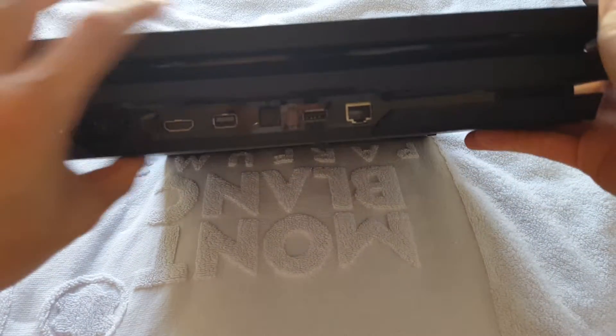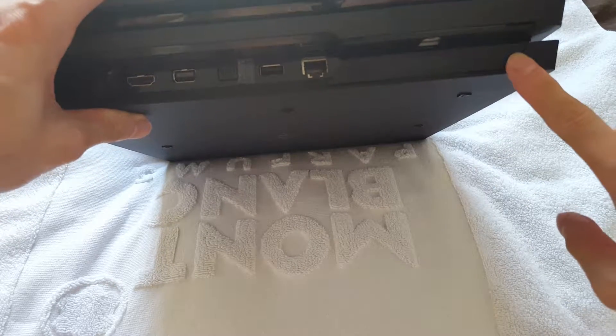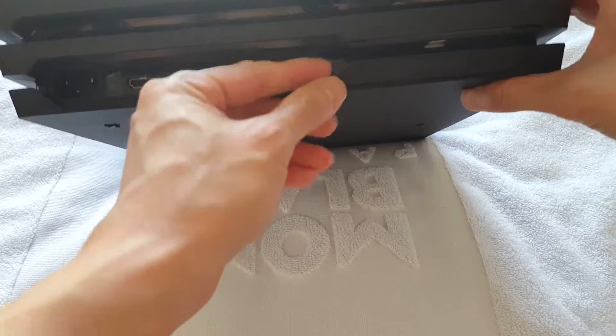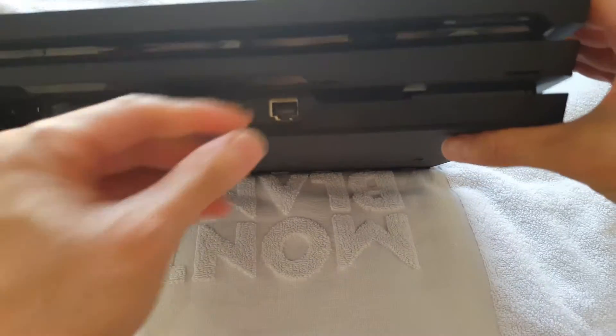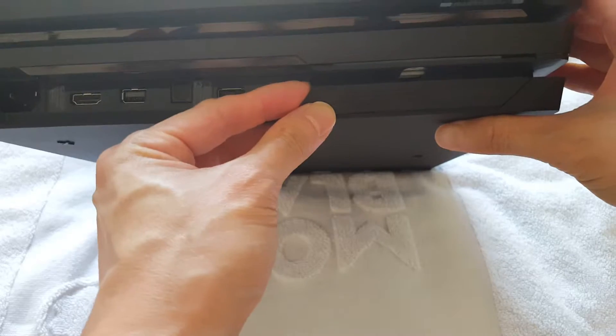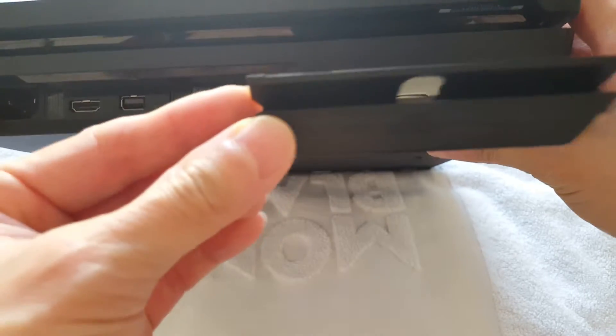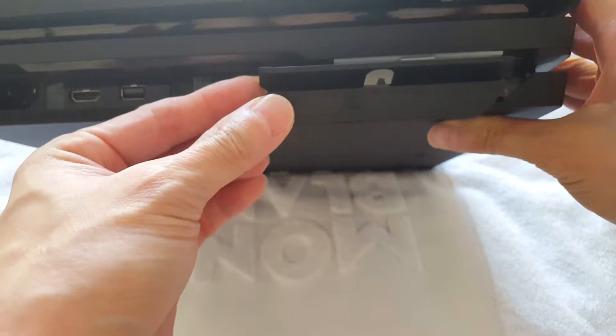What you want to do is locate the bottom right corner. You'll see a panel right here which you can pop right out. Put your finger here — there's a little place for you to put your finger — and just pull it out from the console.